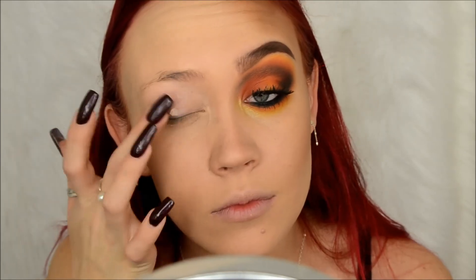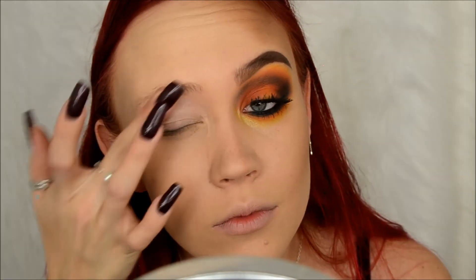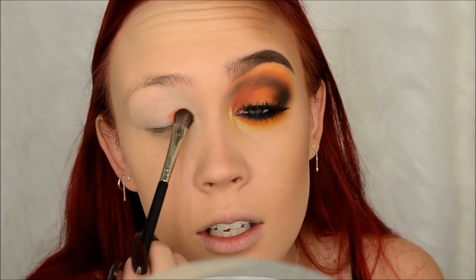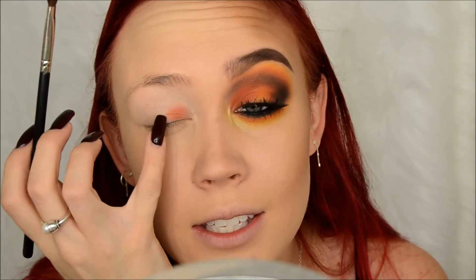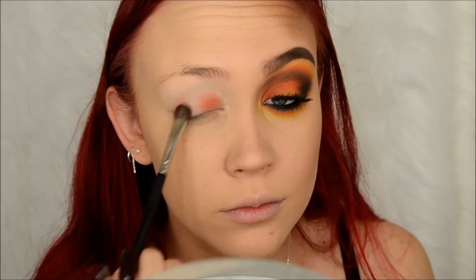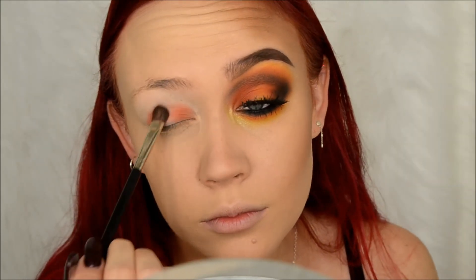I started off by priming my eye as always with the Wet and Wild Photo Focus eyeshadow primer. Then on my Japonesque 230 brush I'm going to go into the shade Poppy from Makeup Geek, and I'm just going to put that - focus it on the inner half of my lid and the outer half of my lid but kind of leave the center spot bare. Then I'm going to go in with my Morphe M330 brush into that Poppy shade and run it through my crease.